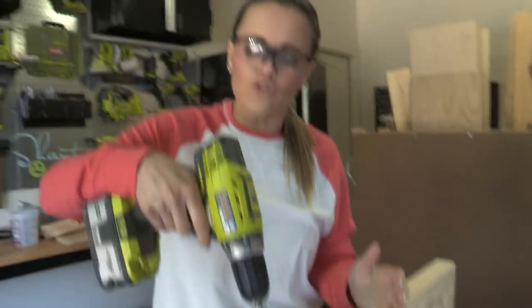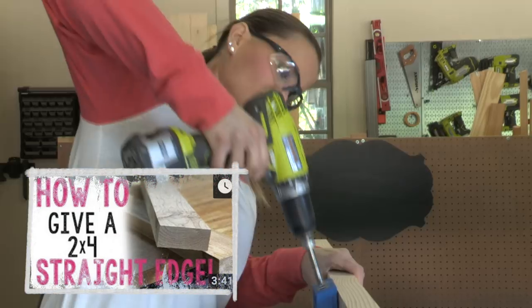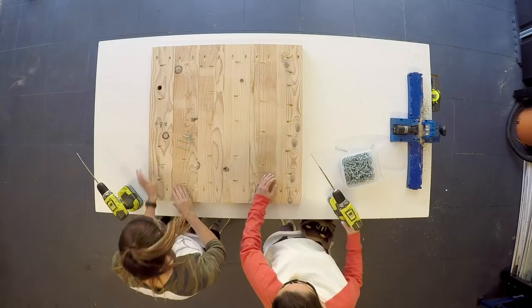We've already cut these 2x6s down to five inches using our table saw. You can check out our video on how to do that and make those yourself. Pocket holes are done and now we are ready to plank these six boards together.